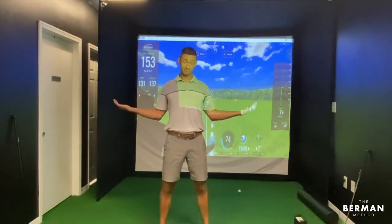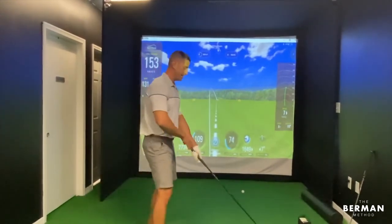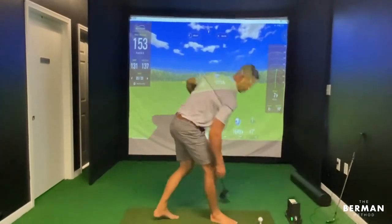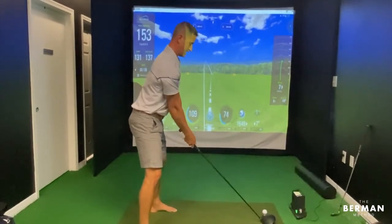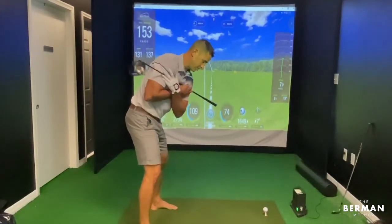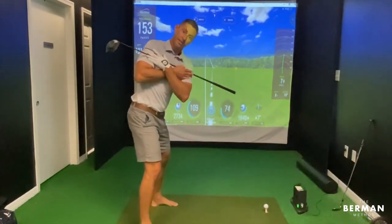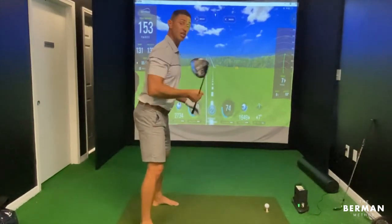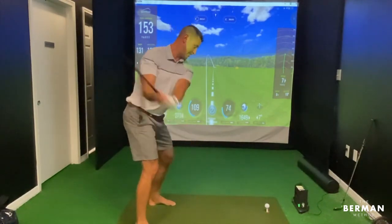That stability work helps with your shoulder turn. Here's where we started — poor posture. Now with the chest up, look at that: nearly 100% increase in shoulder turn just by getting the chest up and improving thoracic spine rotation. So keep that mobility, take a nice easy swing, and that's the Berman Method.